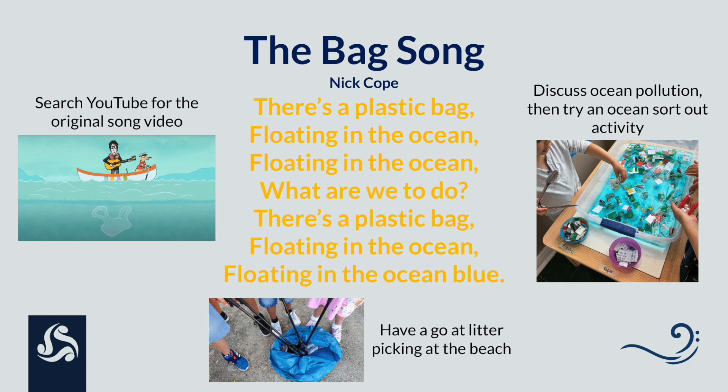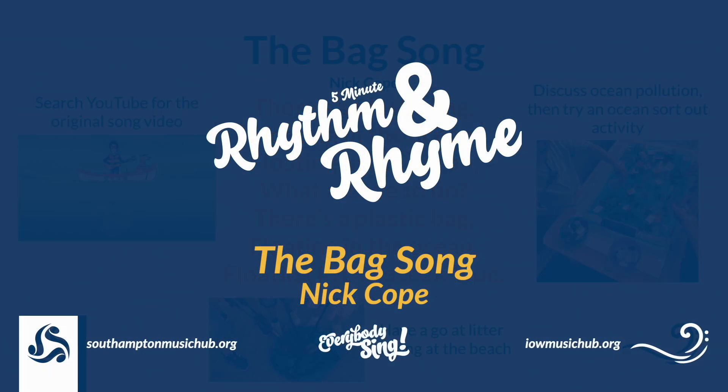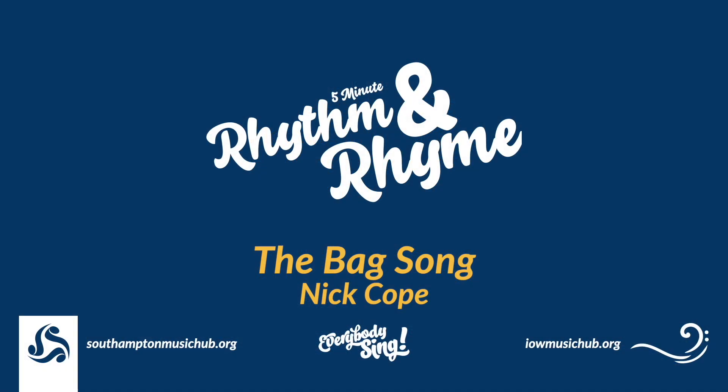There's a plastic bag floating in the ocean, floating in the ocean, and what are we to do? There's a plastic bag floating in the ocean, floating in the ocean blue. And if the plastic bag starts breaking into pieces, breaking into pieces, what are we to do? And if the plastic bag starts breaking into pieces, into pieces in the ocean blue.